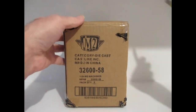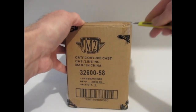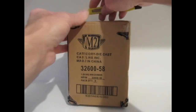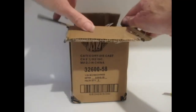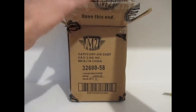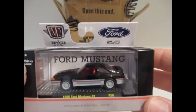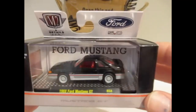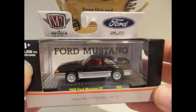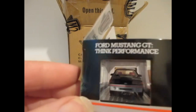Next we've got M2 — this is the penultimate box. As I said about Johnny Lightning, I still really like my M2s even though they do have quality control issues. But it doesn't really affect the way I like them because when they're sitting in the cabinet on display they look perfectly fine. This is the 1988 Ford Mustang GT in black with the grey bottom edge — not too bad, not my favourite casting.